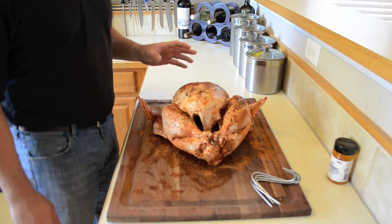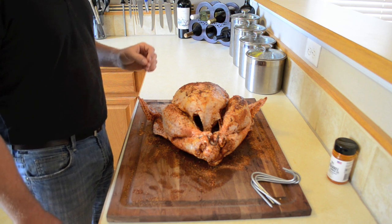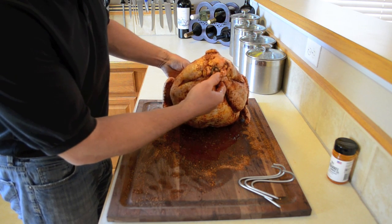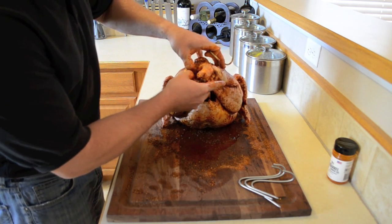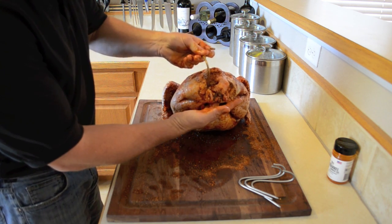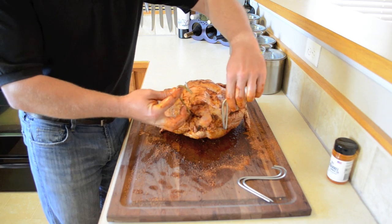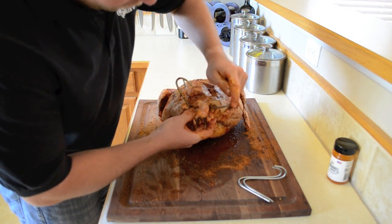Now we're ready to place the hooks in the turkey — this is one of the most important parts. Besides family coming over for Thanksgiving, the next most stressful thing is if your turkey falls off in the Pit Barrel Cooker. If you follow my instructions, that will not happen. Flip the turkey over breast side down. There's a wire rack that holds the legs back — most store-bought turkeys come with this. There's a little space between the legs where you can get the hooks in. Push the hook in and then come up through some bone. You'll have to feel around; it may take a couple of tries. Make sure you get the hooks set in there solidly, and do the same for the other side.